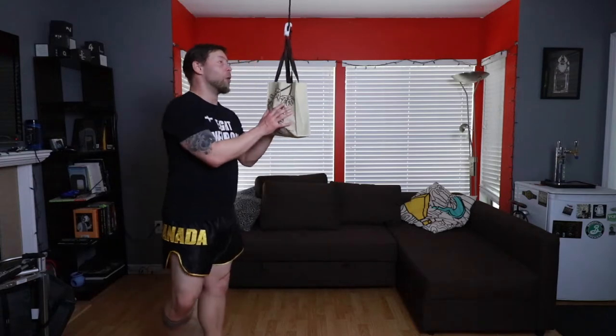We've all been locked down and without our gyms for a little while now. We're probably all getting a little bit frustrated because we can't spar, we can't drill, we can't do pad rounds. I know it, I feel it, I get your frustration. There's a lot of things you can do to keep your training at home fresh and interesting. I'm going to show you one of the easiest ways to do that with a homemade slip bag.